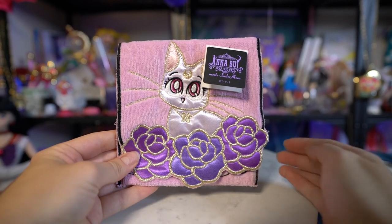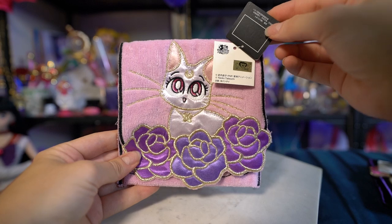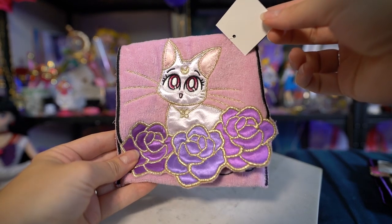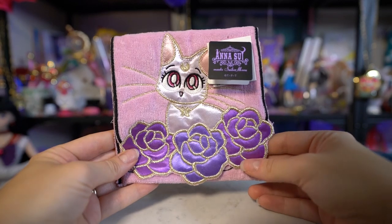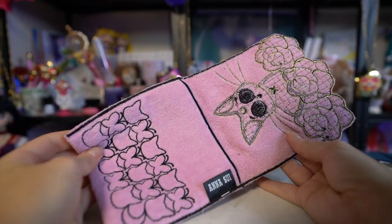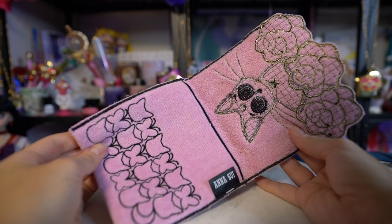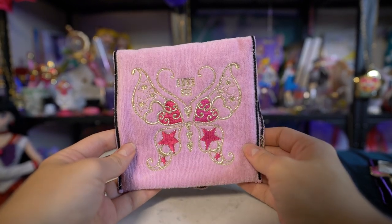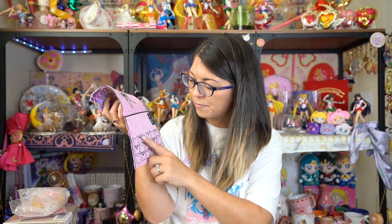I also decided to get these really cute wash towels. There are three of them — there's a little trio. First I'll show you Diana, which comes on a lavender colored wash towel. This is like a hand wash towel, but it has a pocket in it so you could put your hand on it and wash your face or something. It looks kind of like a wallet almost, but it's a hand towel. It has a beautiful design of Diana on it with really pretty gold shimmery thread, and she has purple roses down at the bottom. On the back we have the Anna Sui logo with the butterfly. And on the inside there's a pattern of butterflies and little cat silhouette heads. So adorable.